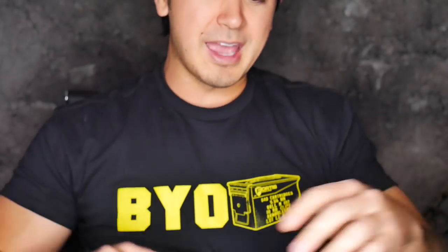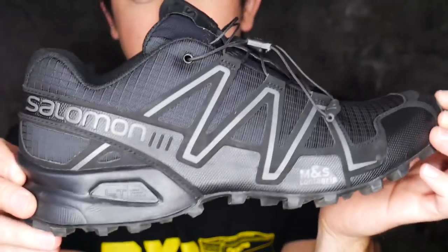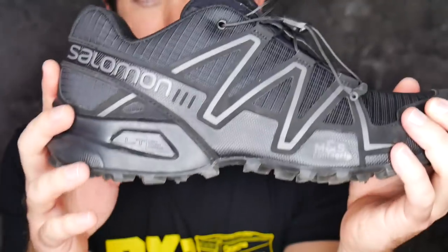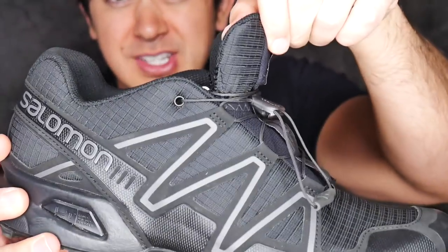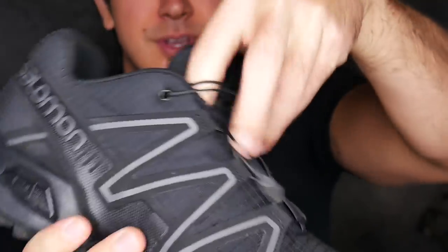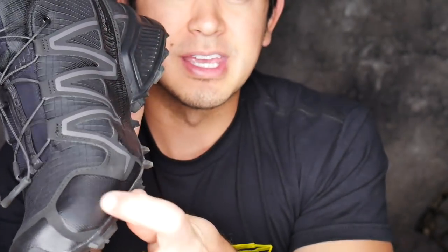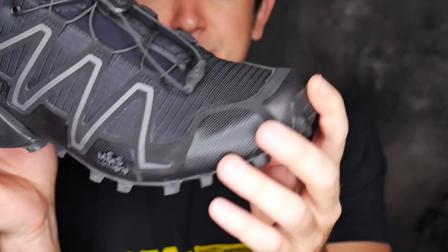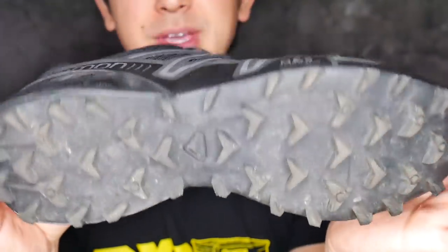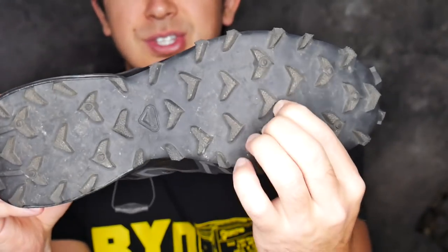The lacing system is one of my favorite things about these shoes. I'll often leave them pretty loose just walking around day-to-day and there's not a lot of heel slippage even then. When they're tight there's no heel slippage at all. You can just slip them on and off loose, or tighten them down really quickly and easily. The shoe also has reinforcement in the high-wear areas, and I've found them to be pretty durable for a trail running shoe.